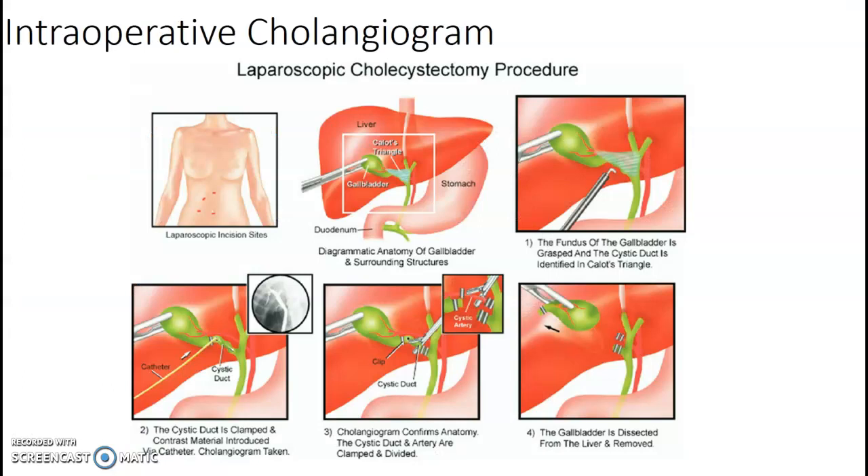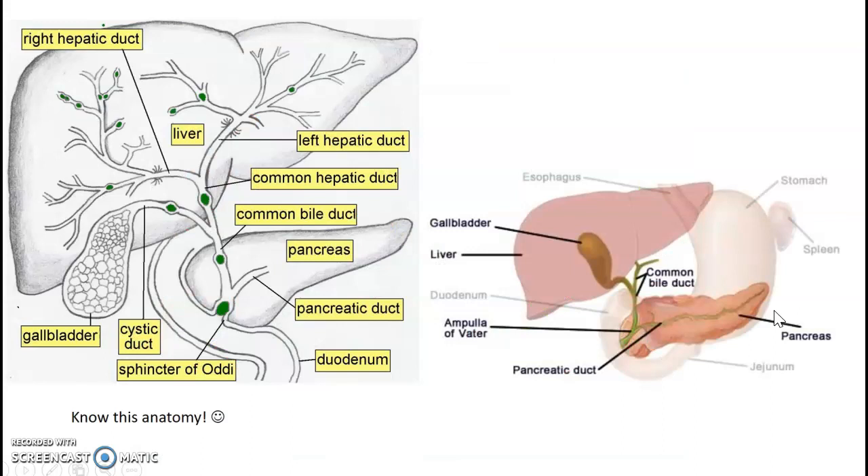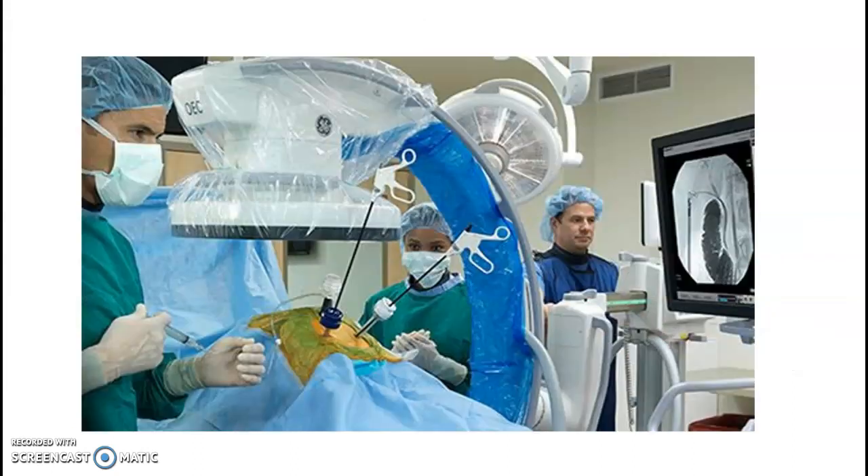Intraoperative cholangiogram. Going back to our anatomy where the gallbladder sits — they're sending a catheter in and going to separate it out and remove that gallbladder. Do a quick review of this anatomy because it's definitely going to be on your test. This is what the intraoperative setup will look like, so be aware of where your C-arm is and make sure you don't run into those pieces. You're going to try to get a nice image filled with contrast.